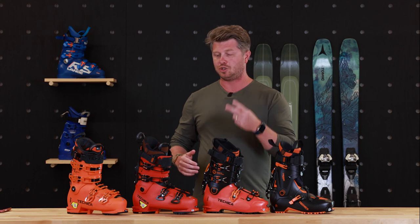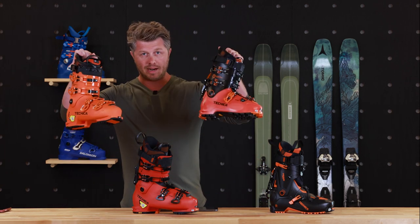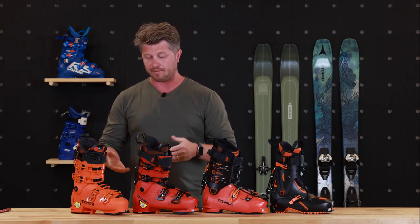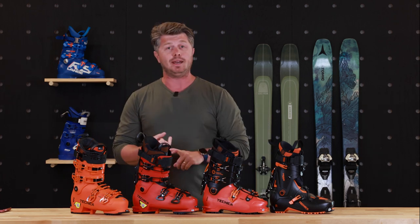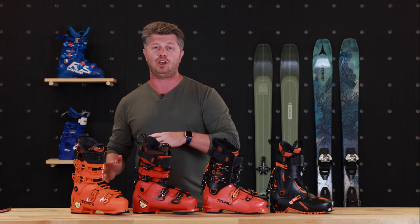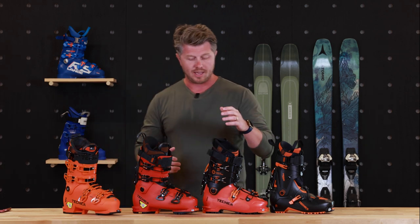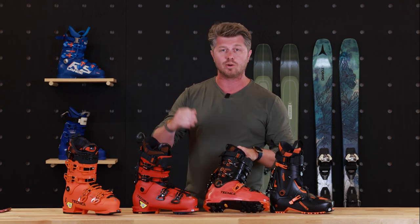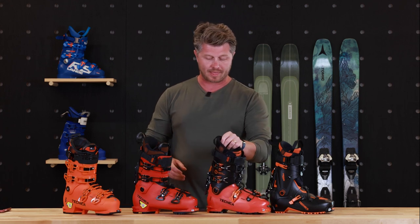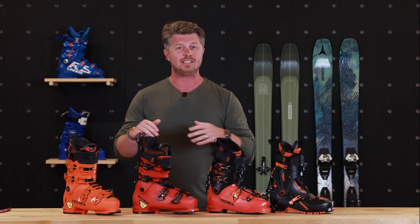Now if you said I could only have two pairs of ski boots — I'm lucky enough to have a boot in each category — but if I could only have two, I'd go with these two. I honestly spend the majority of my time in a boot like the Mach, specifically the Mach 130. A lot of my days are product testing, all lift-served, skiing all over the place. Even if I need to do a boot pack, I can suffer through that. But if someone hits me up for a few days of touring, I'm going to want the Cochise or similar — I need to lose a little weight and be efficient on the way up, and I still have enough performance skiing down through powder.